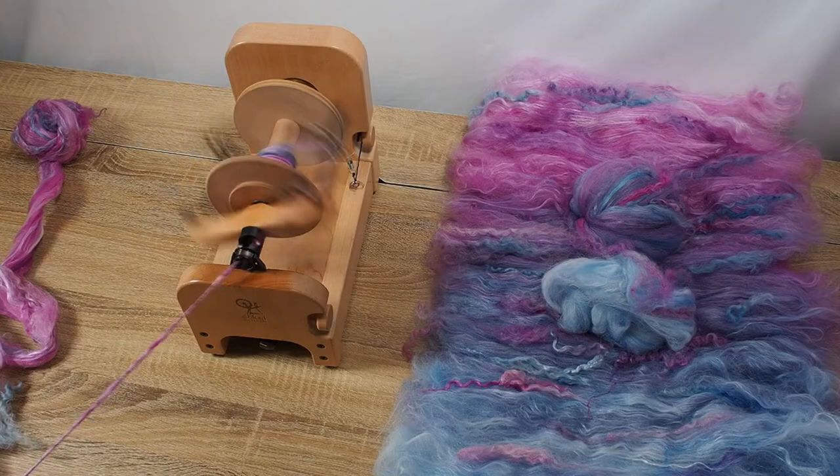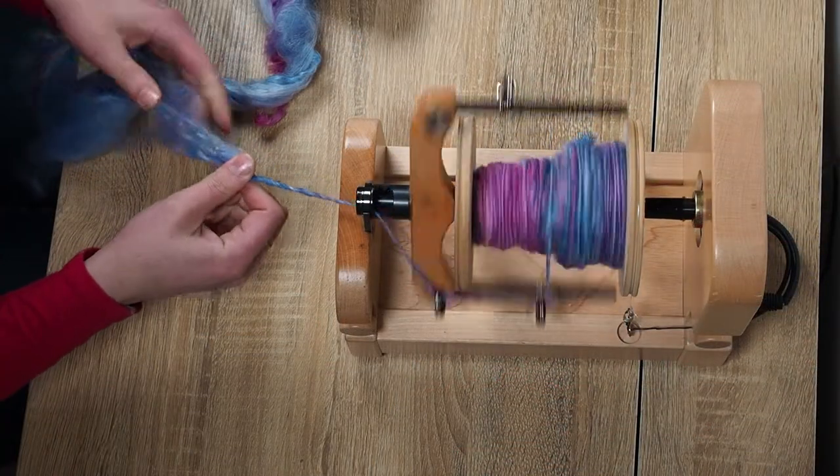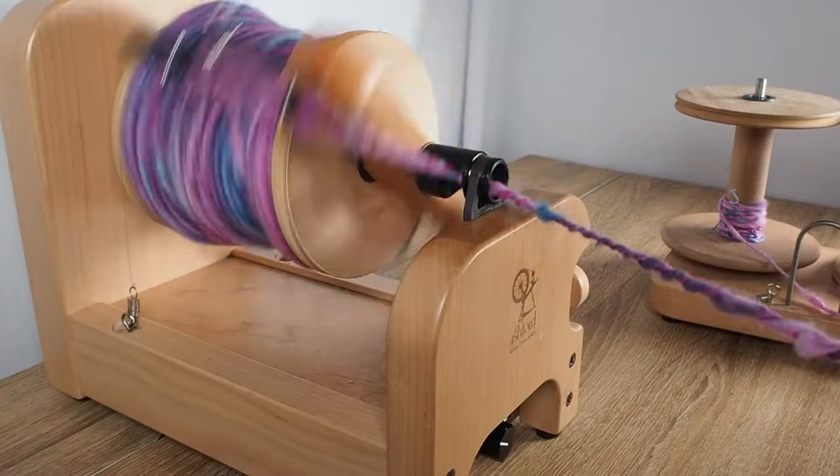I spin the bat into yarn starting with pink before moving onto purple and then blue to keep the ombre colours in order in the finished yarn. I ply two yarns together to create a single thicker yarn full of texture and character.